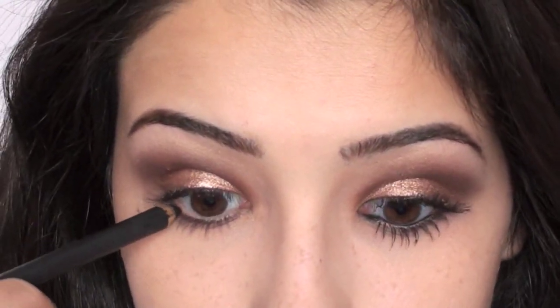That's all for the eyeshadow, so now we'll move on to eyeliner. I'm taking my MAC Eye Kohl in Smolder and I'm going to apply this to my waterline and my tightline. I absolutely love the black eyeliner with this look — I think it just looks so pretty.